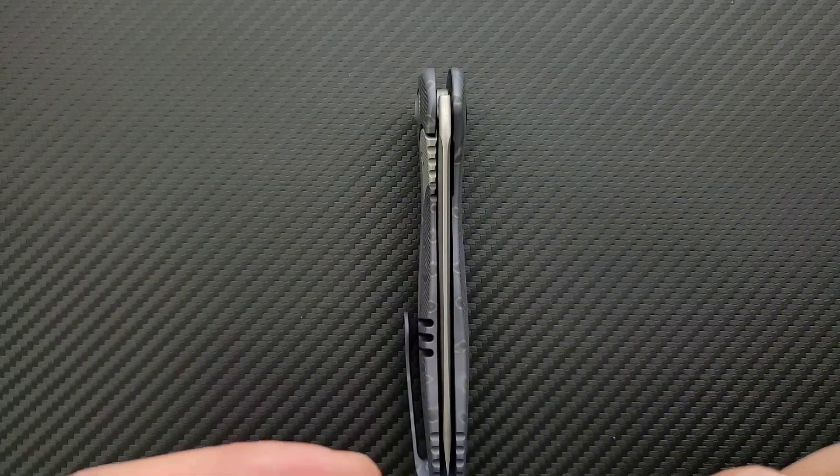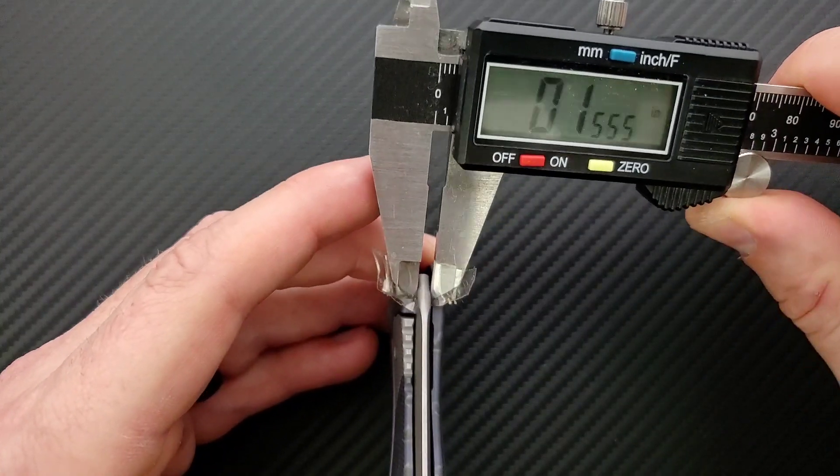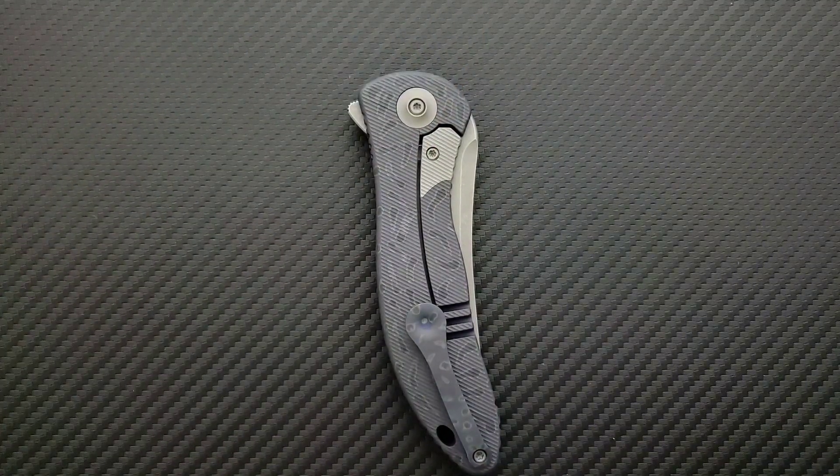How about blade stock thickness? Let's go ahead and measure that here real quick. Blade stock thickness on this guy is coming in at 123, probably 125 thousandths. I think that's pretty typical for WE. I don't have a problem with that.